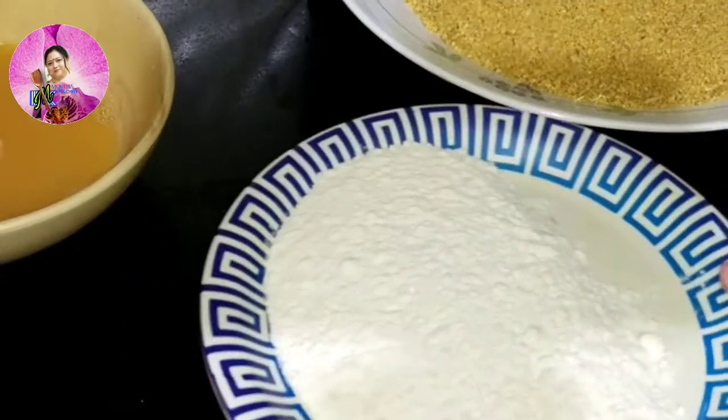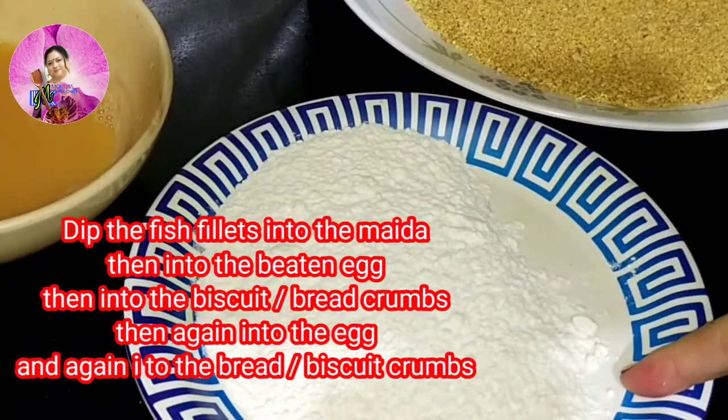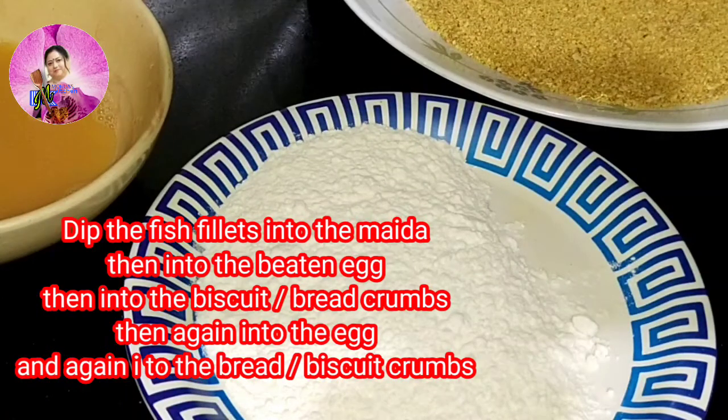Now I am going to take one cup of all-purpose flour or maida, add half a teaspoon of salt, and mix it well.